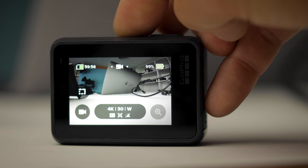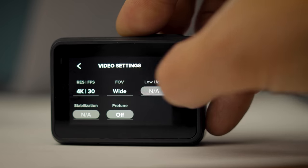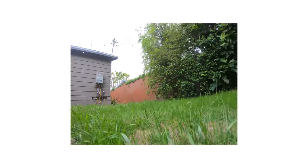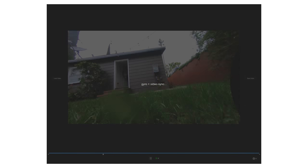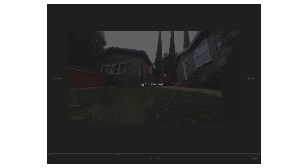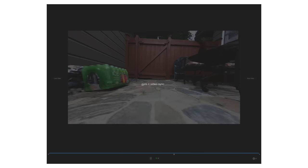If you end up getting Real Steady, they recommend shooting in 4-by-3 4K at 30 or 25 frames per second because that gives you the biggest field of view — not just in width but also top and bottom. Real Steady will use that data and de-warp it as well, and during that process it scrunches everything in and gives you a nice 16-by-9 finished product. That's what I've been doing and it is awesome.